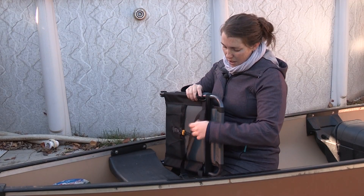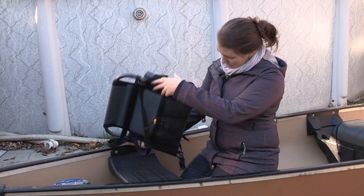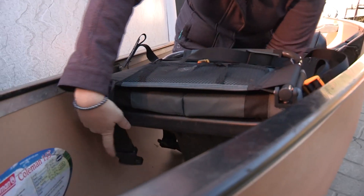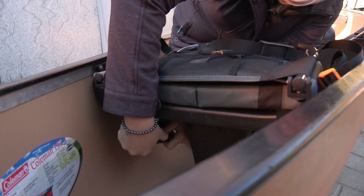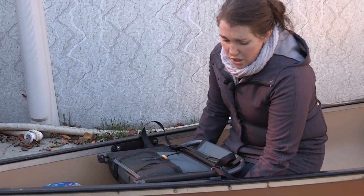Upon arrival, remove the strap that ensures safe transportation. Simply position the seat on the bench. There are two belts which must be secured underneath. Align the seat and adjust the belts.